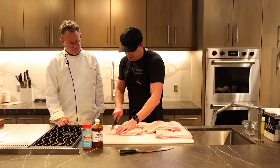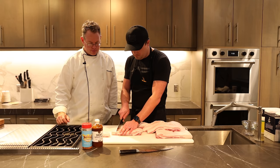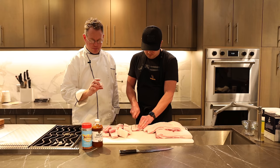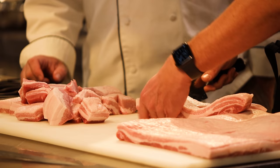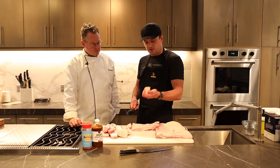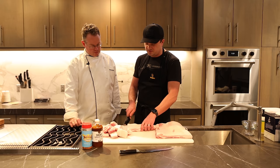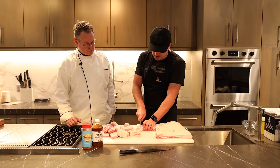Just do two at a time, again trying to make them about the same size — about an inch to an inch and a quarter. We've got some nice squares there, same size on each side. The cooking method: you can see a lot of fat on these that needs to render down, so we're going to be cooking these low and slow, indirect on the smoker at about 250 degrees for a couple of hours. That'll give the fat plenty of time to render down, the connective tissue to break down, to really make it melt-in-your-mouth delicious when they're done.